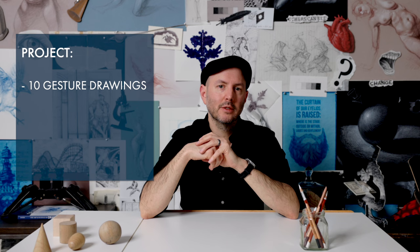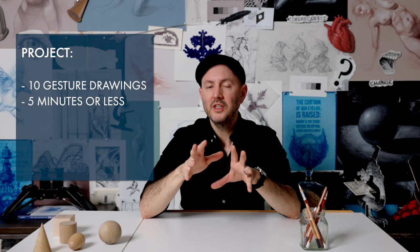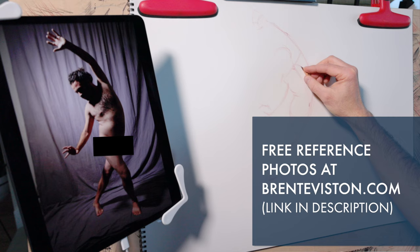Here's your project: commit to doing at least 10 gesture drawings, each from a different pose. Each should take no more than five minutes — if you need to, set a timer. Shorter pose times will force you to simplify the figure; remember, we don't want detail, we want a simple but dynamic depiction of a pose. Ideally draw from live models, but reference photos are fine too — there are free reference poses on my website. The reality is you should be doing hundreds if not thousands of gesture drawings as you're learning. Gesture drawing is one of the best ways to familiarize yourself with the human body and understand how all of the separate parts flow together.